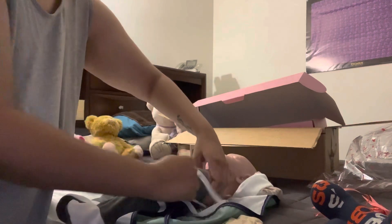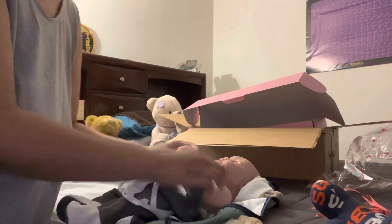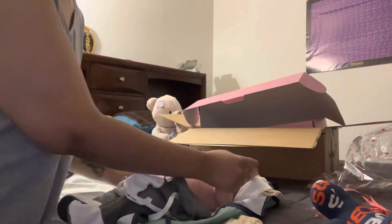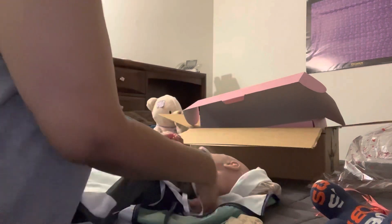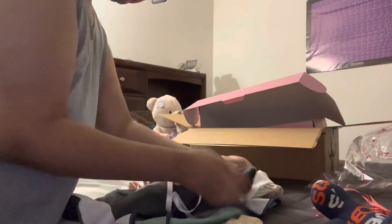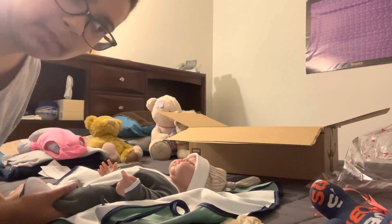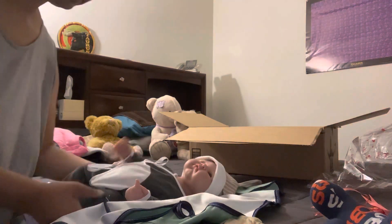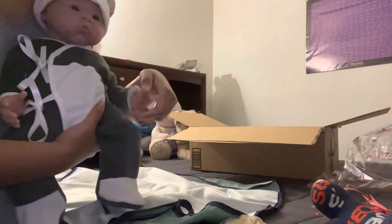I'm going to take his arm out so I can show you guys — I'm only going to take out one arm so you can see his full arm. I want to show y'all his feet. I'm not going to change him today — I usually keep them in their outfit that they came in for 24 hours, and it's a lot of work to take this thing off. So I'll just close his outfit back up.